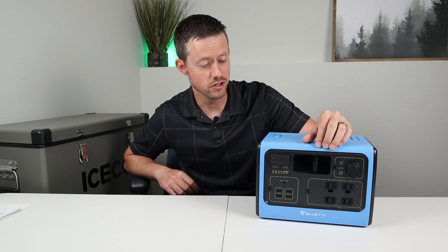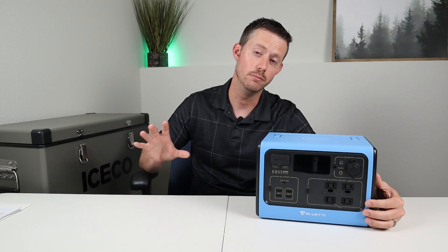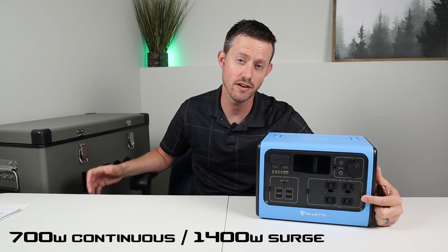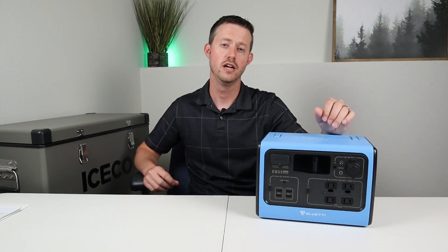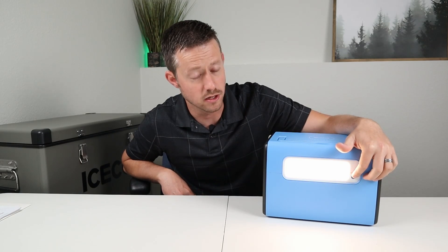Not only does this charge fast, but Blue Eddy was just like, you know what, we're gonna slap in the EB70 inverter right in here. So right down here you have the 700 watt pure sine wave inverter. One other amazing feature about the battery is they have this diffused LED on the back, so it's not that horrible spotlight anymore. It has a low mode and it has a high mode.